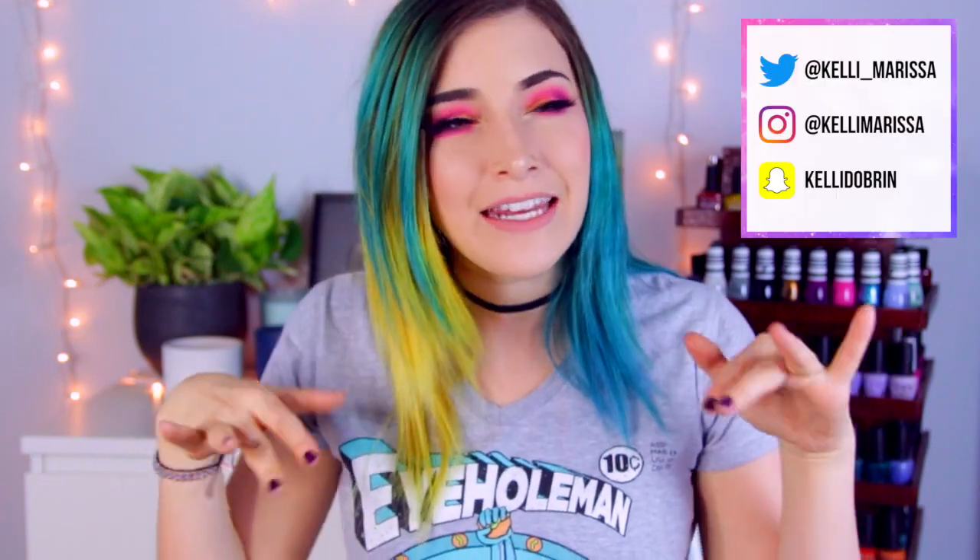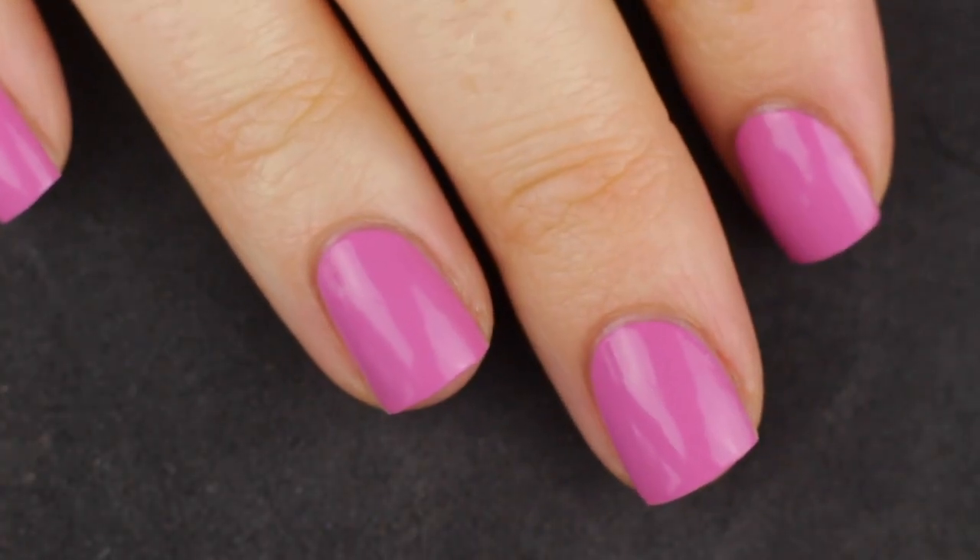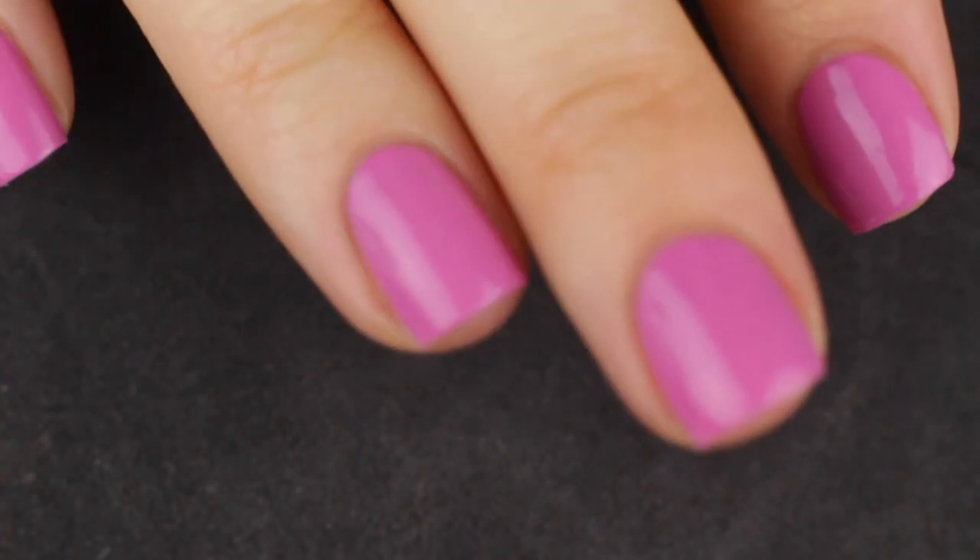What's up guys? It's Kelly and today I'm doing a Nail Polish 101 video. It's not a repeat — I'm just giving you more information. A while back I did a video on how to do a salon quality manicure at home, but I feel like I missed a lot of steps. I wanted to talk about every single step and give you all the info you need to get started.